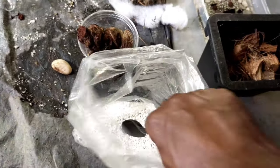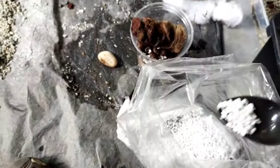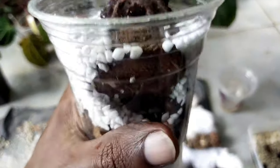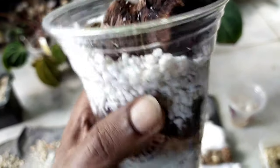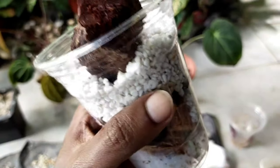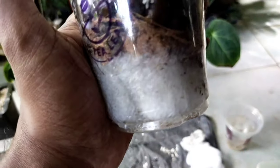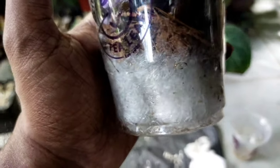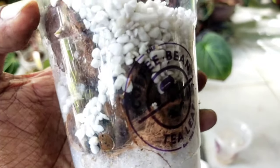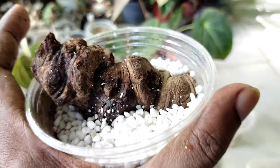Finally at the top I use perlite. Do take note to know where the base and the top of the stem is — do not reverse it. The environment here is more sterile. Do not put any fertilizer because you don't want any microbial activity; for now you just want the natural element of root growth to take place by itself.